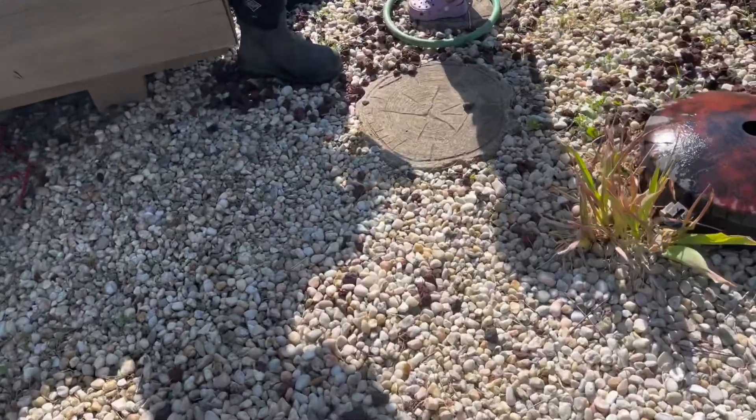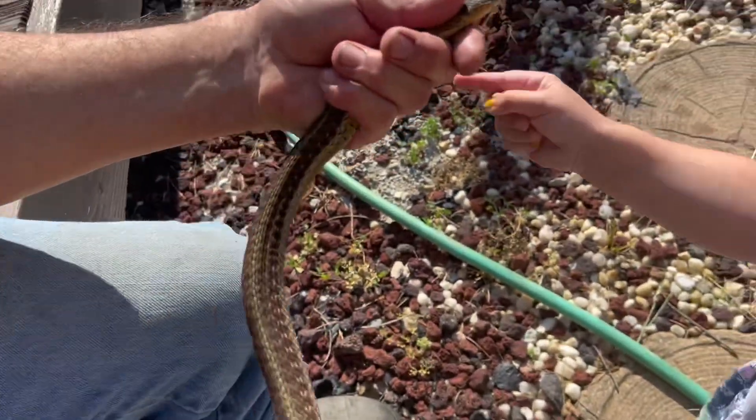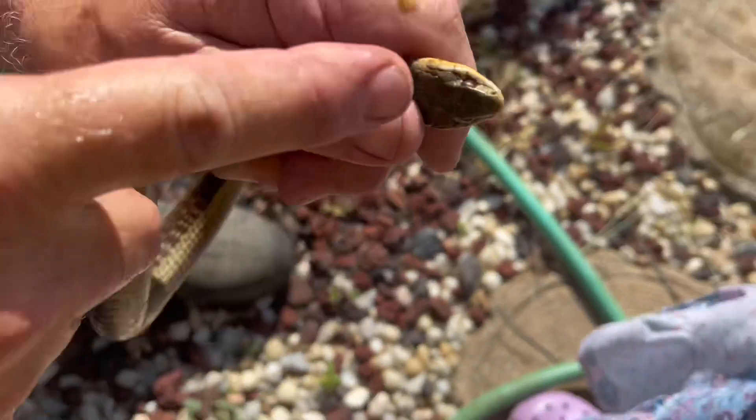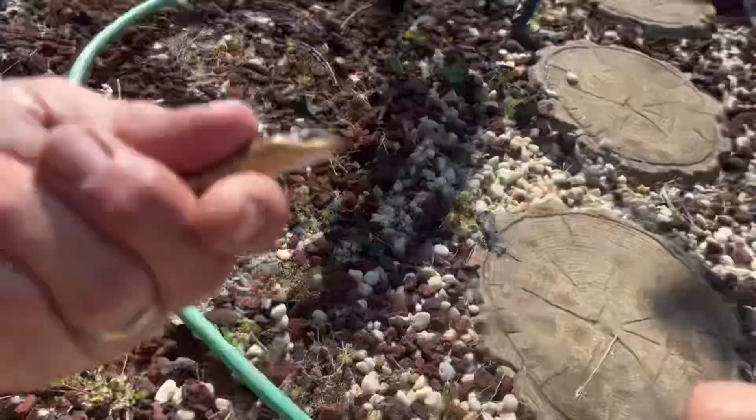Hello guys, just had to make this quick video because I was playing with the water guns — guess what I found? Yeah, it's his eyes. Oh, that's green stuff from the pond, that's all this is — green junk.